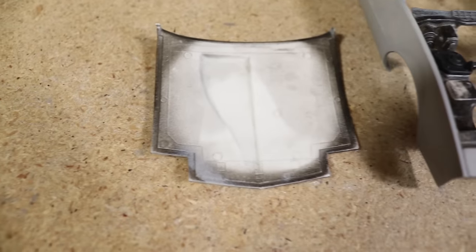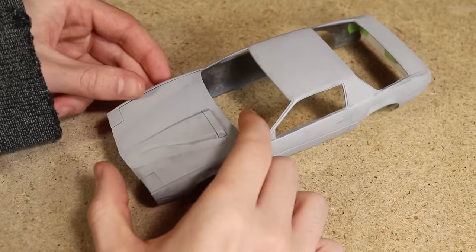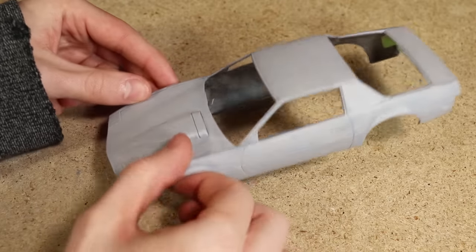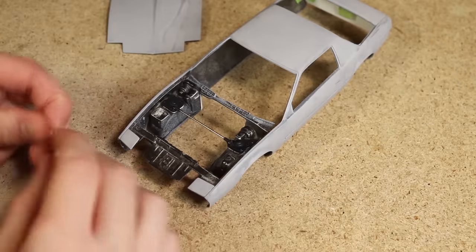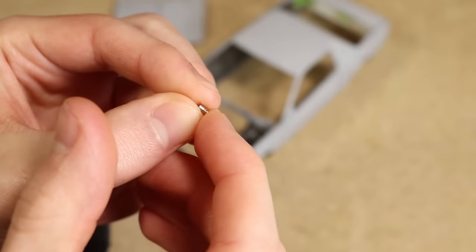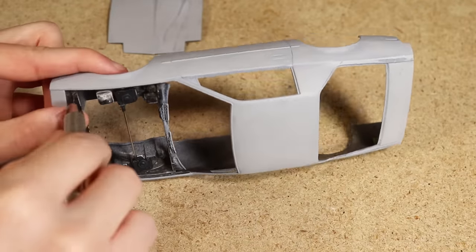The first thing I wanted to do was figure out a way to mount the hood so that it's still removable but won't fall off while driving. Fortunately the hood sits pretty securely even without anything to keep it from sliding. To prevent the hood from moving I decided to use some small magnets that are 2mm in diameter. I drilled two holes, one on each side, that the magnets will fit into.